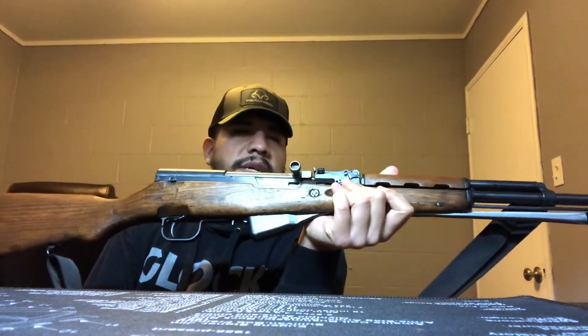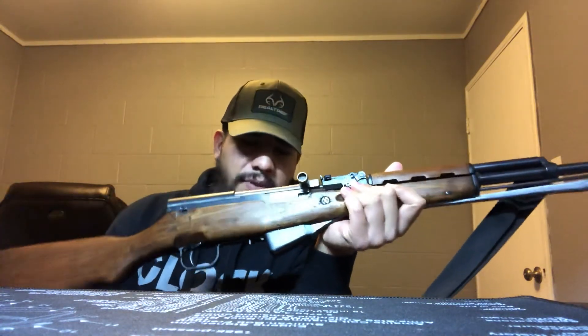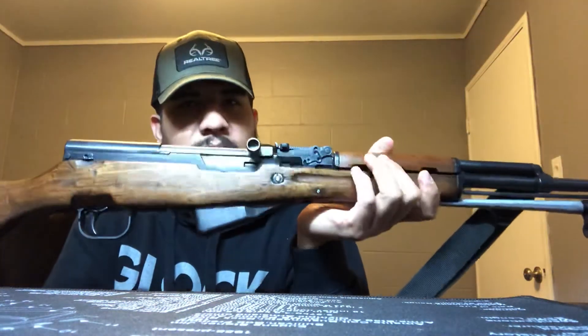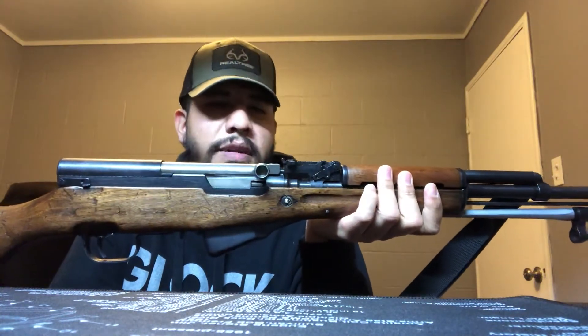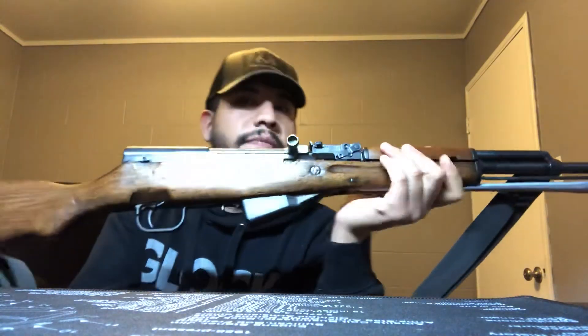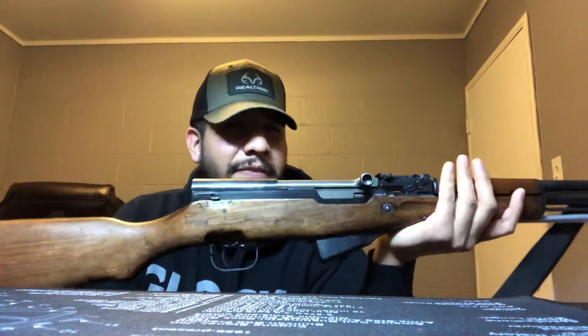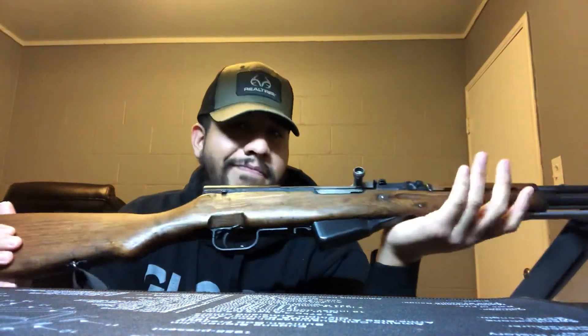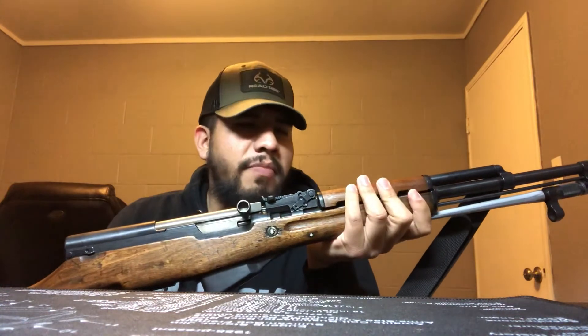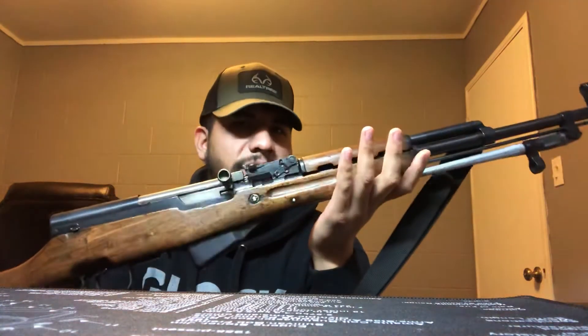There are some SKS versions that are magazine-fed. I personally don't really like them because I've heard some of them are kind of finicky. Plus if you live in a ban state like me in California, this actually qualifies as an approved firearm because it doesn't have the evil features — it's pretty much like a hunting-style rifle. But this is a weapon of war, so you can technically use this for home defense all day long if you practice with it. It's also a good ranch gun to have.